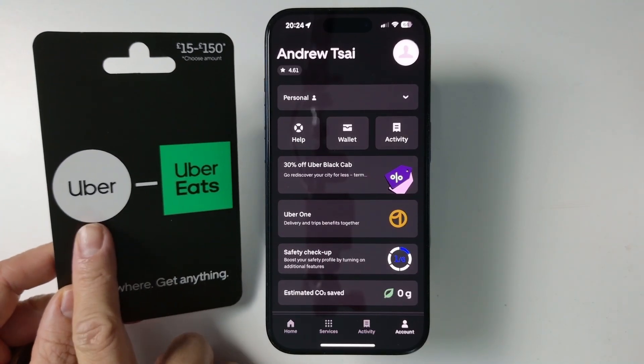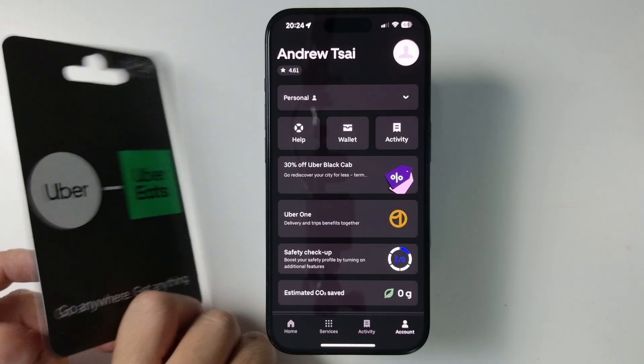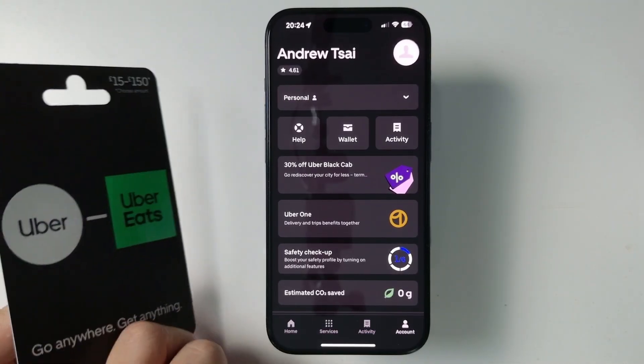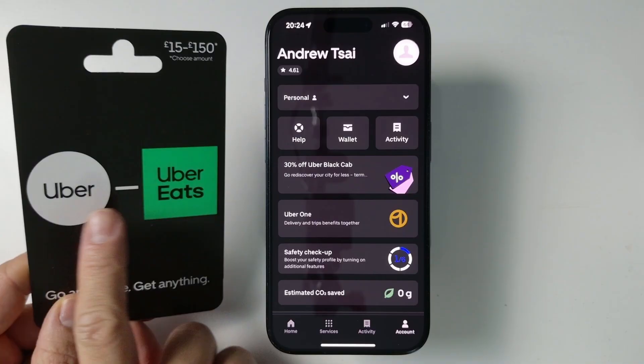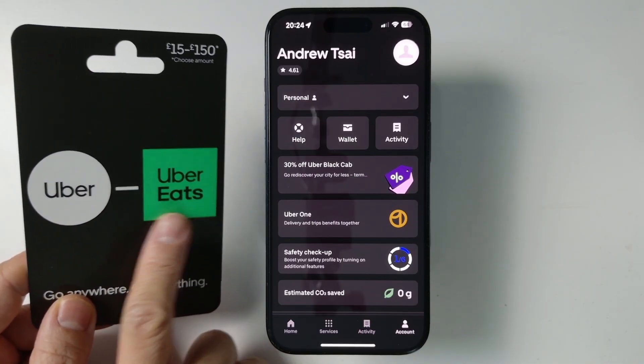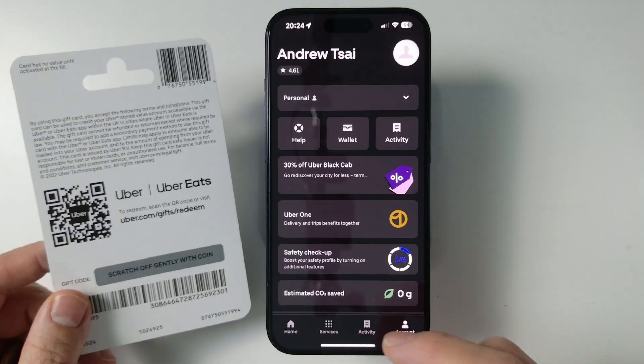Hi everyone, today I'm going to be showing you how to redeem an Uber gift card onto your Uber account. You might have received one of these gift cards and I'm going to show you how to add it onto your Uber account. It's going to be valid for Uber and Uber Eats as well, and I'm going to show you the full process of how to get this working on your account.